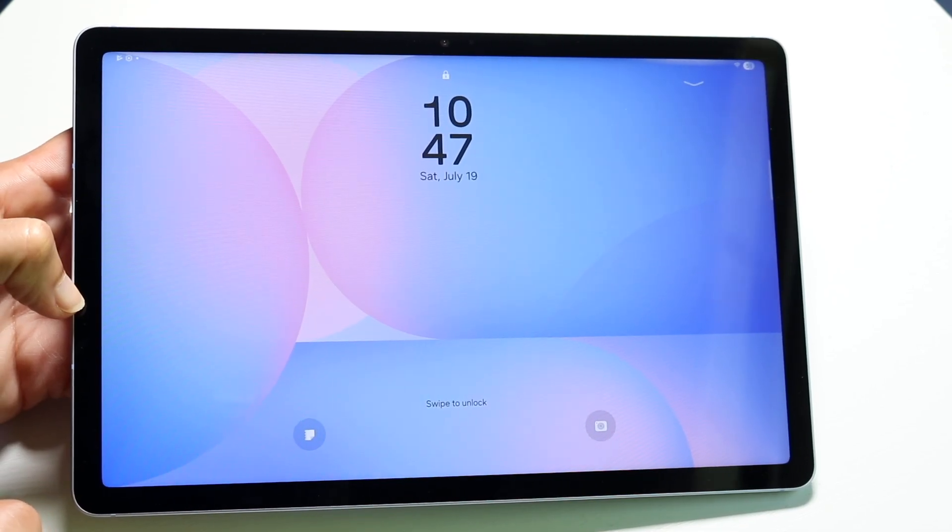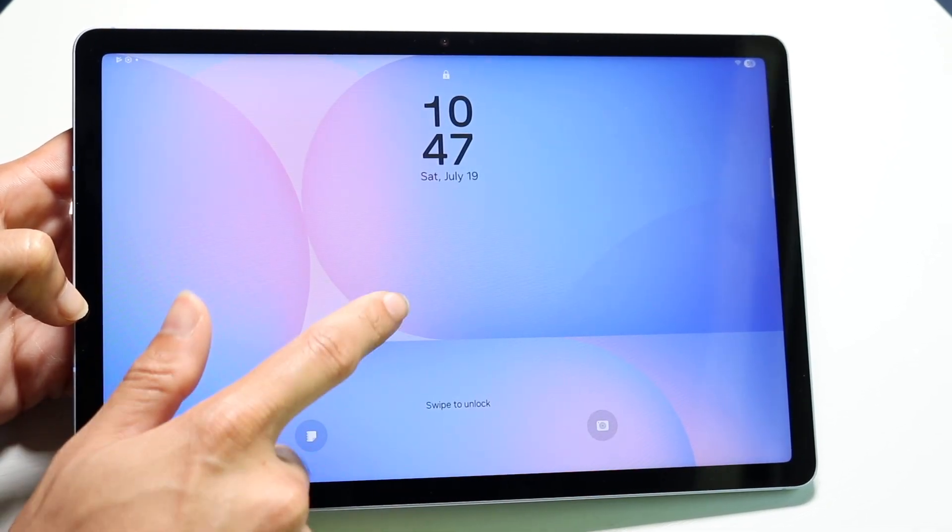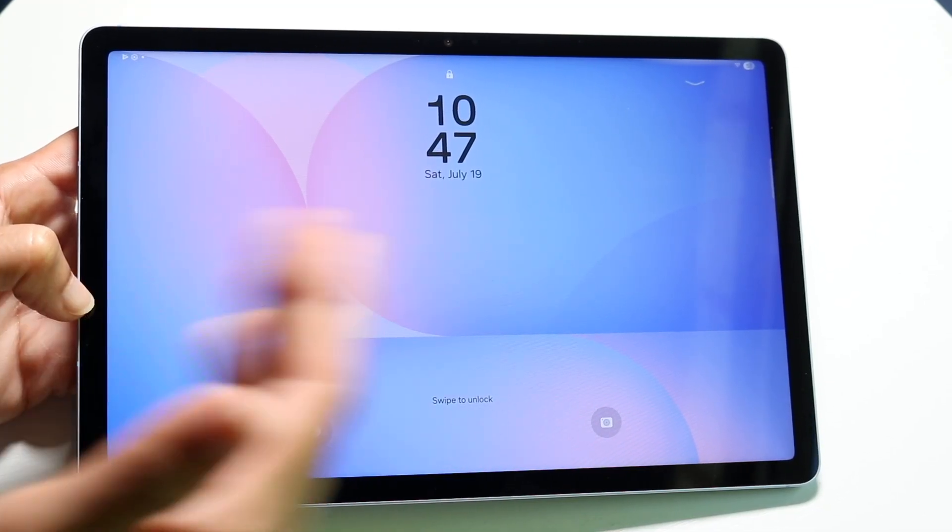When you turn on your Samsung tablet for the very first time it's going to walk you through the setup process. After setting it up, you have a couple of ways to power on your tablet: you can either double tap on the display to turn it on or off, or you can click the power button.